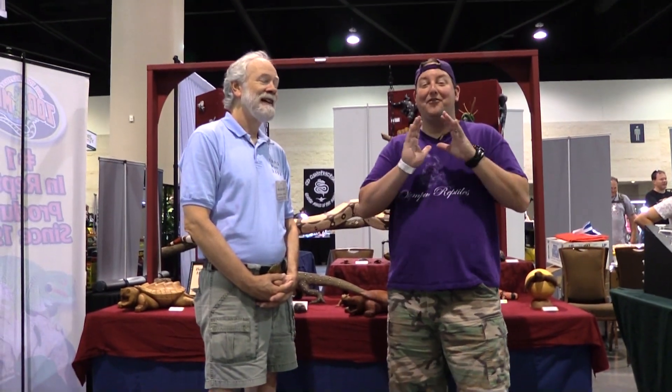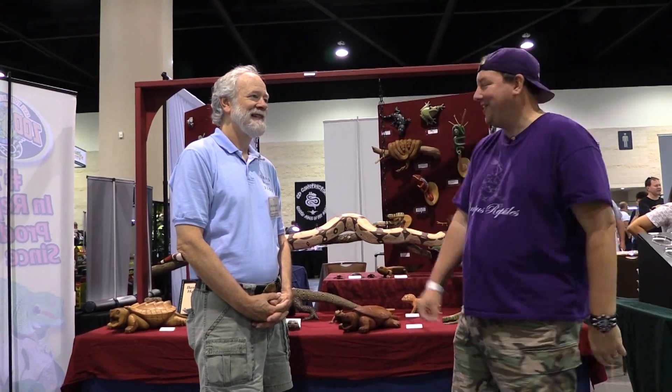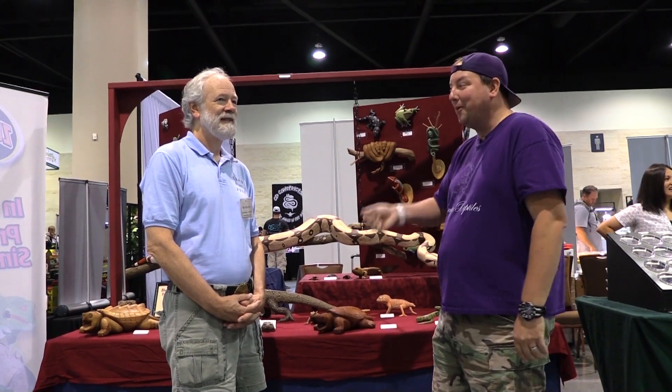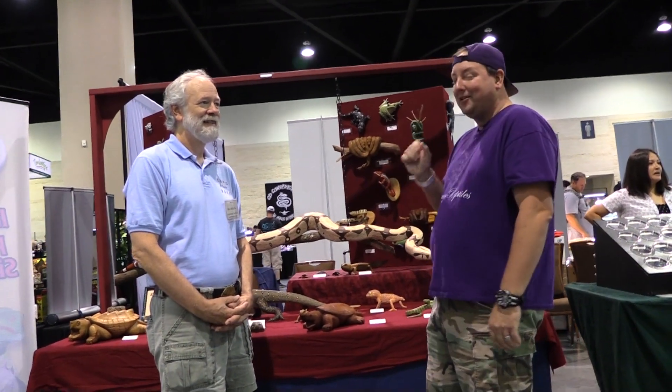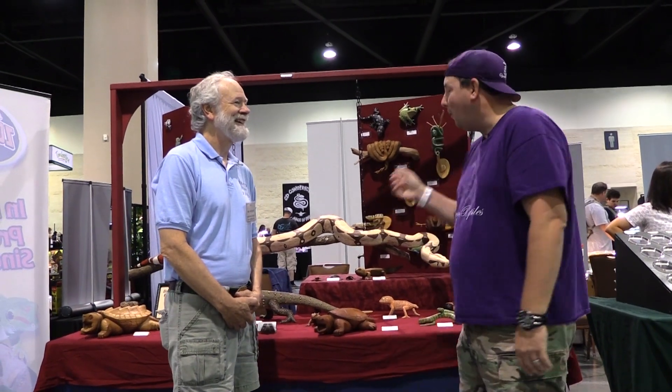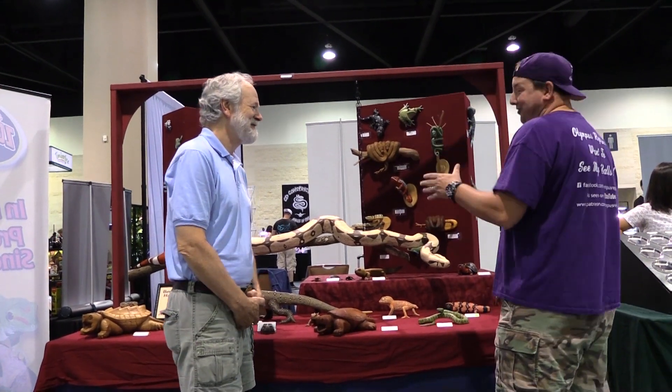Hey YouTube, it's Matt with Olympus Reptiles and I've found a very interesting stand here in Daytona Beach. I always like to show things that are a little different. We're here with Ben Greshaw from Ben Greshaw's Herp Artworks — hopefully I got the name right. Tell us a little bit about what you've got here, because this is just cool.